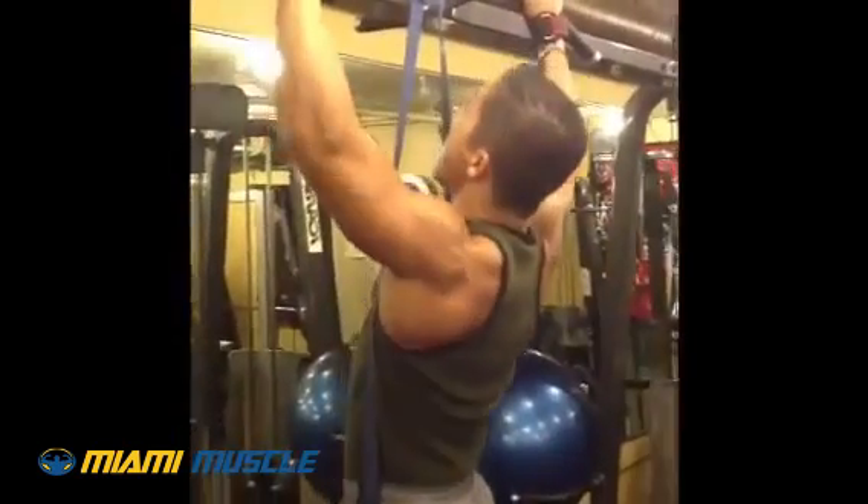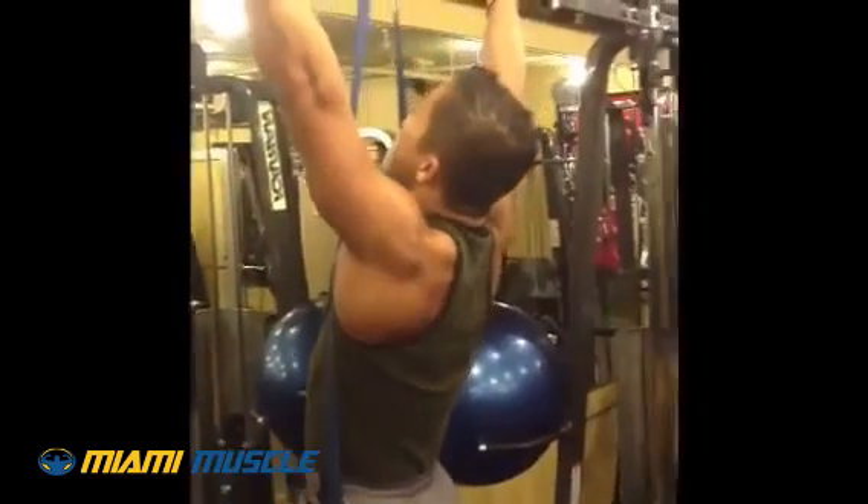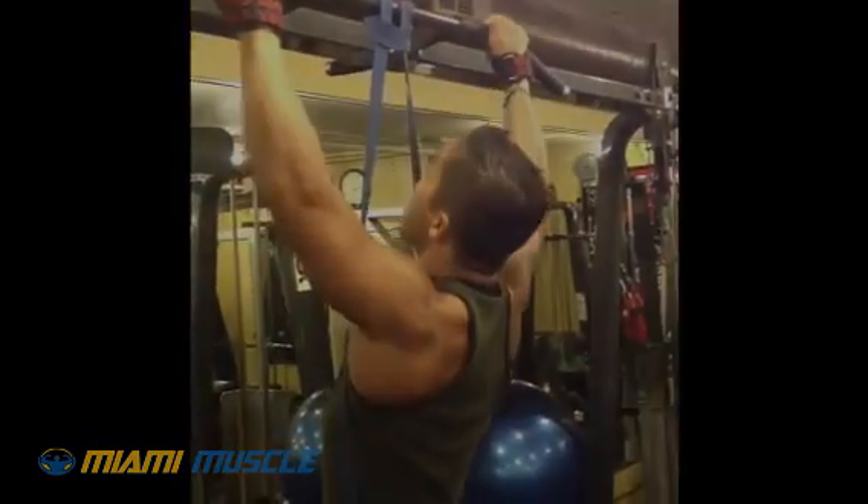So right now we're just finishing up the back exercise.